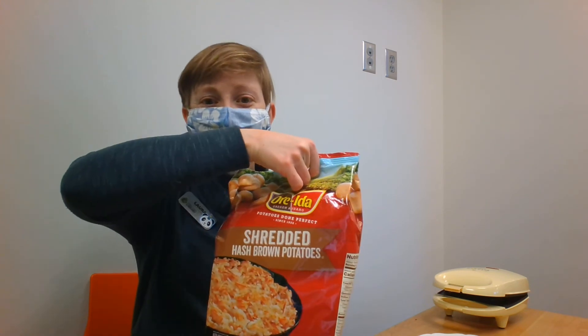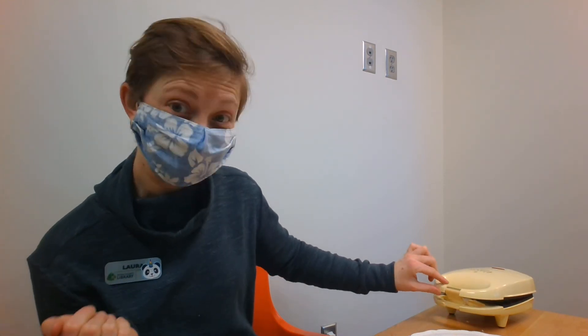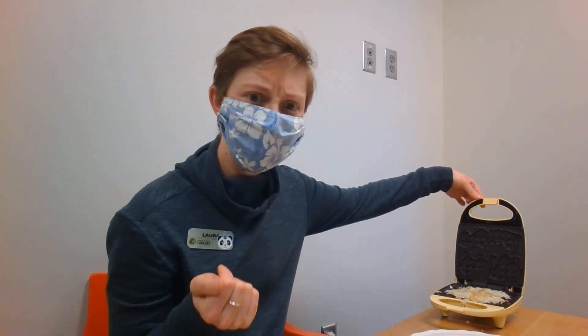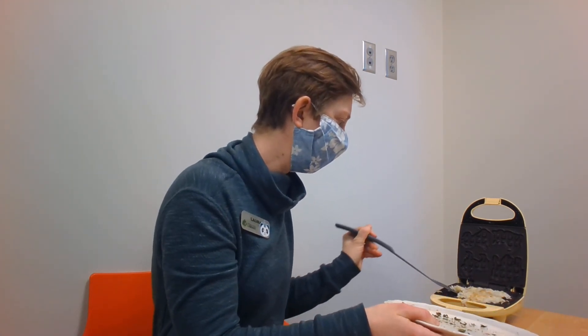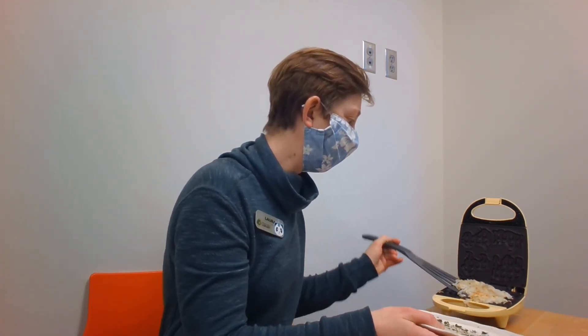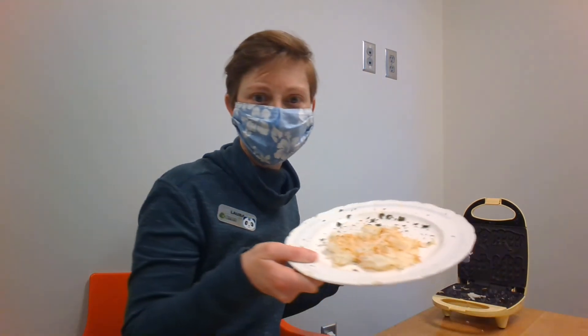I got some hash browns, so I am going to try putting some hash browns in here and then we'll come back in a little bit and see how it went. All right everybody, let's see how these hash browns are doing. Hopefully I won't drop it this time. They're looking pretty good — I'll gently take them out. And there they are!